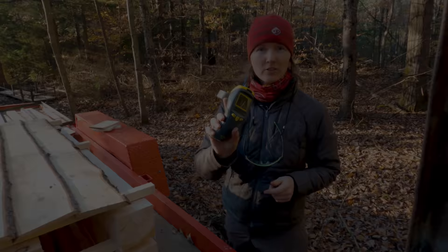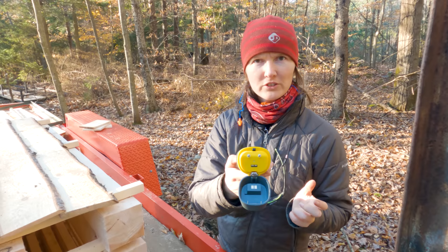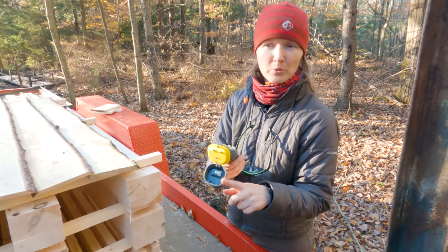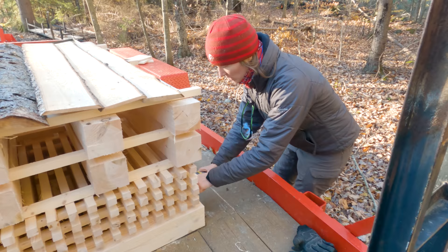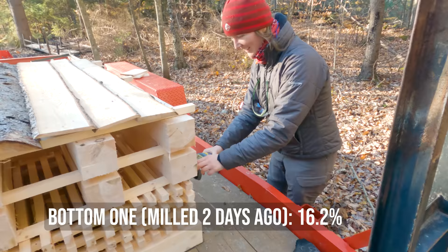We got this moisture meter that has measuring pins and we haven't really used it, so I want to check how fast these stickers dry. The bottom two layers — we milled them and put them here a few days ago. Let me measure the bottom one, and this is the shade side, not the southern side with the exposure. So the bottom one is 16.2 percent, and the new ones we milled today — the top one is 20.4 percent.